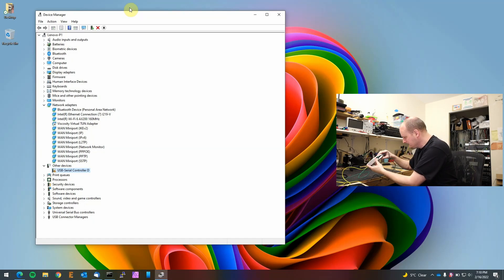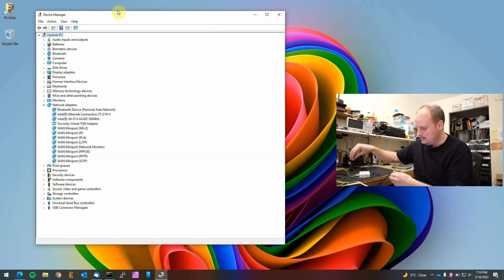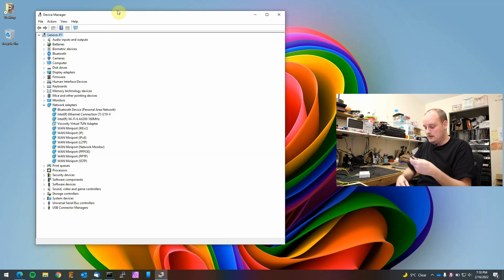We'd probably need a specific driver to use it — Untangle would provide that driver for Windows. And the little micro SD card, I'm pretty sure that's for logging, similar to how the normal appliances write logs to their internal drive. This is an awesome little box. I really wish we had some of these at my office because we have a client that would totally benefit from it — maybe in the future.